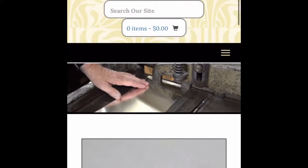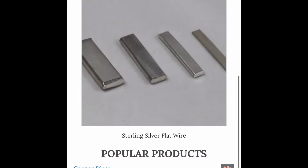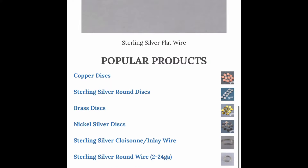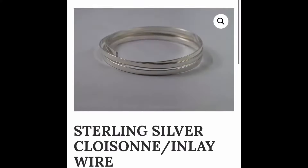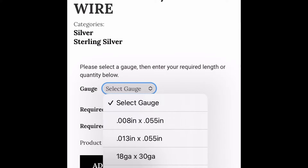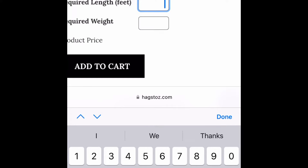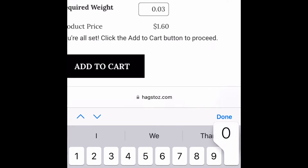What we're going to talk about now is where do you get the wire. I usually get it from hagstaws.com — they have an inlay wire section. You go there and they'll have a drop-down menu with the top two items being the most popular sizes as far as thickness goes in inlay wire: 8 thousandths by 55 thousandths and 13 thousandths by 55 thousandths. You can select the number of feet you want or the weight in ounces, and it'll tell you how much it costs right there, and you can add it right to your cart.